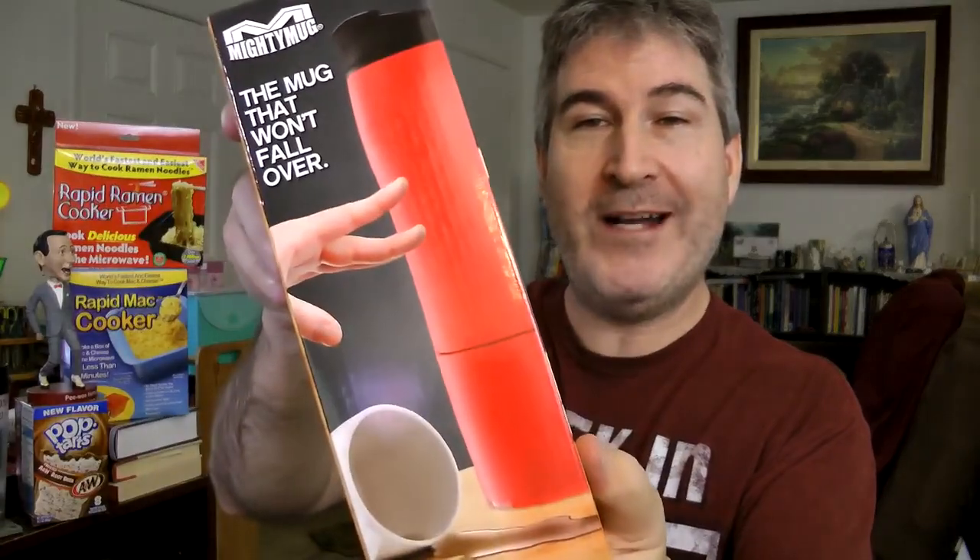It's top rack dishwasher safe, single serve compatible, BPA free, and car cup holder friendly. Now this one is quite a large puppy — this is for people like me that get coffee by the gallon and drink it by the gallon. It's a 16 ounce capacity mug. So the mugs are all groovy and stuff, but the real question is: is it actually spill proof?